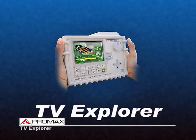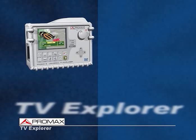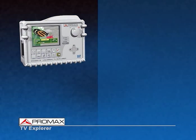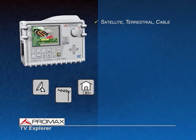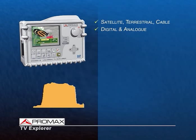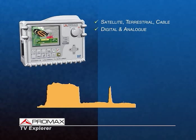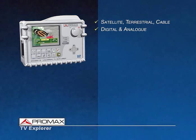ProMax launches its new field strength meter, the TV Explorer. It will change the way in which TV measurements are made and understood. With one single RF input, it covers the three broadcast systems: satellite, terrestrial, and cable. With any type of signal, digital or analog, the TV Explorer is designed to help you during the transition to digital terrestrial television.